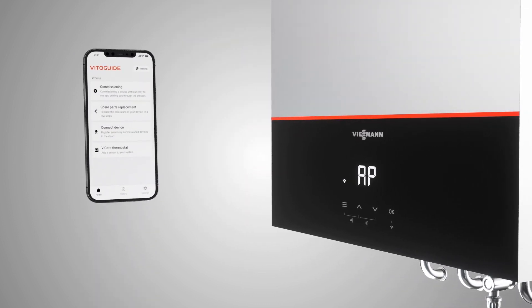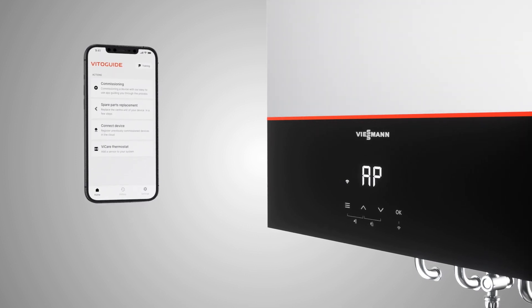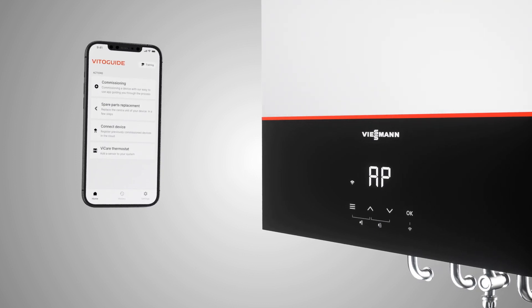Using the app, you will be guided through a simple step-by-step commissioning process covering all elements of commissioning. You will also be prompted to add the activation code for a vCare thermostat, if you are installing one.